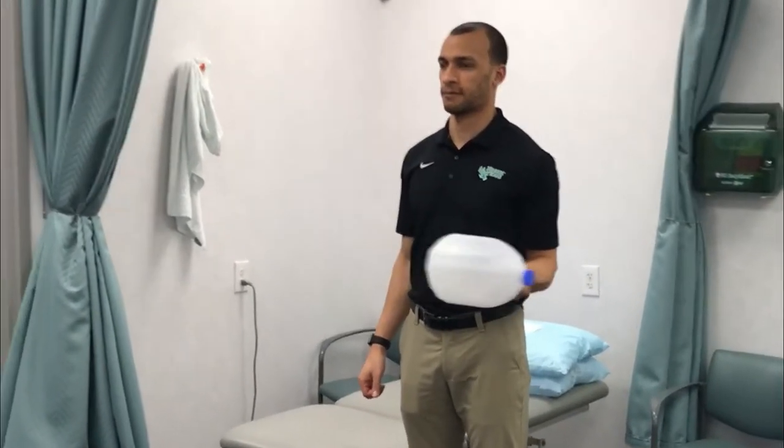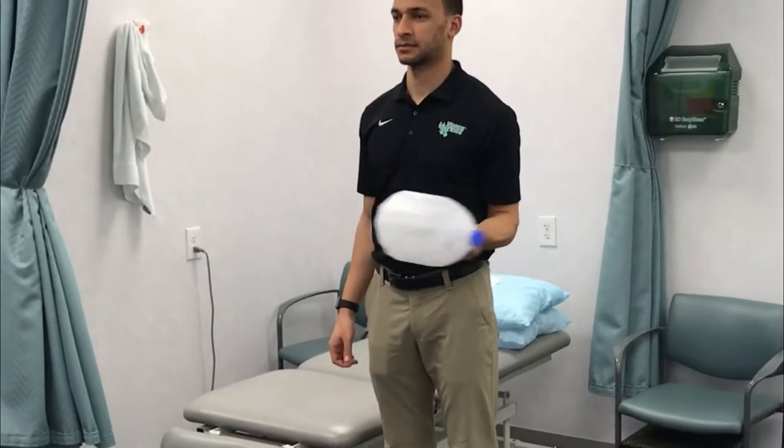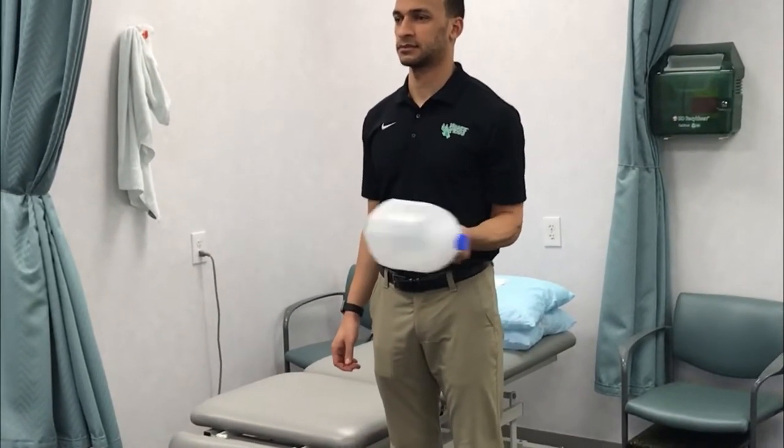What you'll see here in the video is what I call the water jug shake. It's a great alternative to the body blade that patients seem to be able to do much easier, and it's pretty fatiguing for the shoulder muscles.